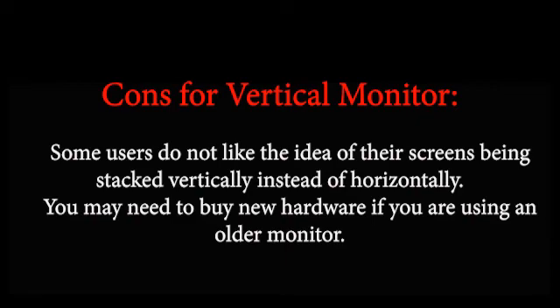Cons for vertical monitor: 1. Some users do not like the idea of their screens being stacked vertically instead of horizontally. 2. You may need to buy new hardware if you are using an older monitor.